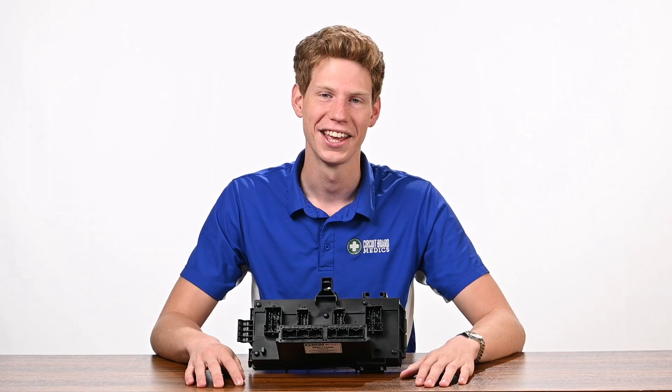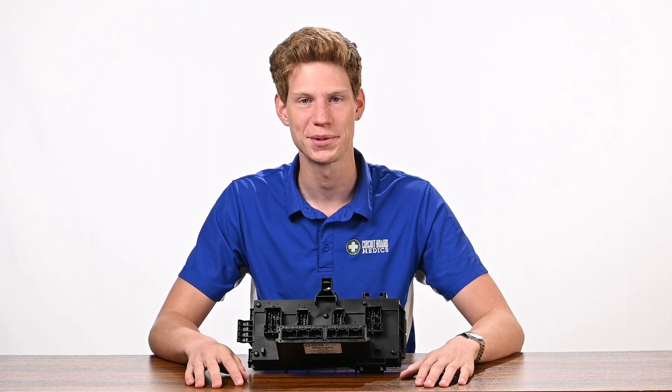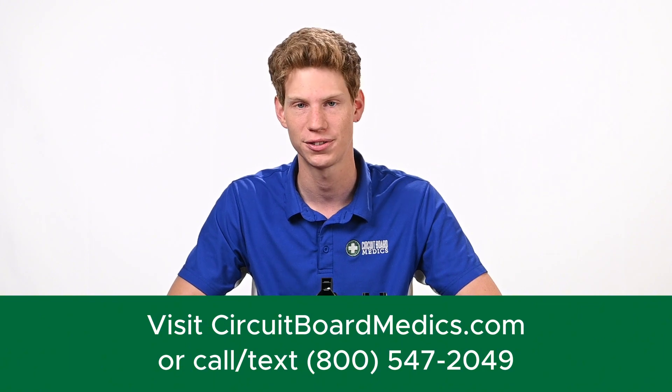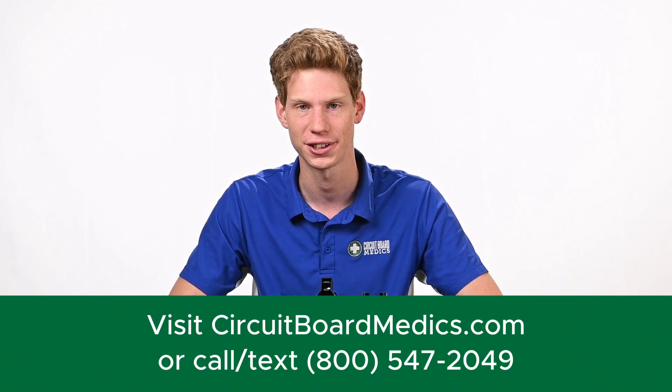We rebuild TIPMs in our state-of-the-art remanufacturing facility. Circuit Board Medics is fully equipped to address all types of PCB rework, including wire bonding and BGA rework. We combine advanced machinery with hands-on expertise to rebuild and test electronics with great precision. If you're ready to get your truck back up and running quickly, head over to circuitboardmedics.com or give us a call at 800-547-2049. We look forward to serving you.